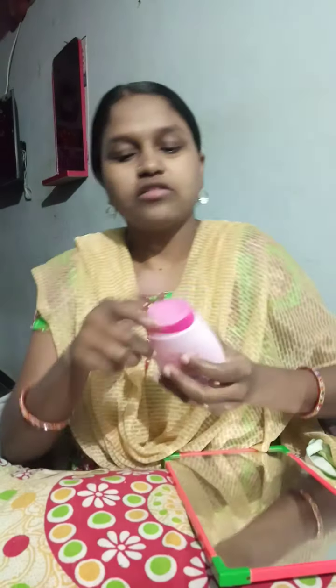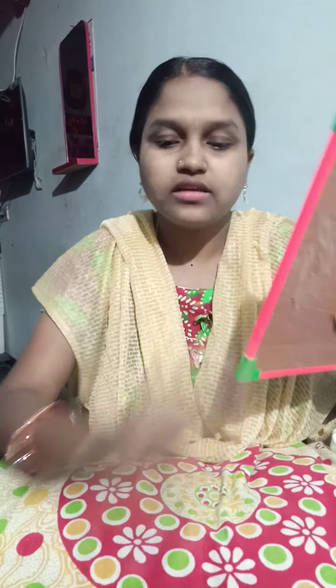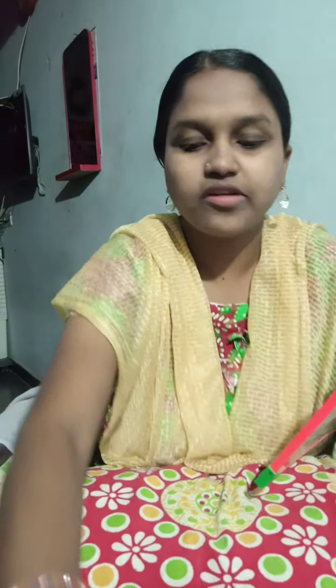Next step, put a powder and apply the powder with a brush. Apply the powder evenly to the face.